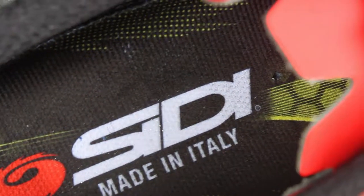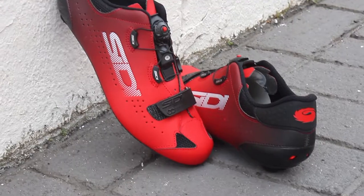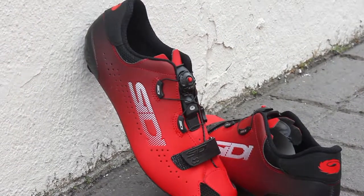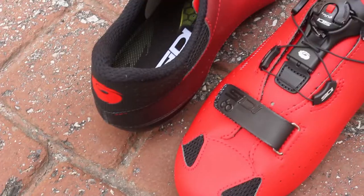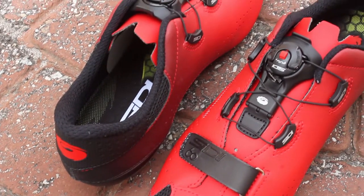Born in Italy and made with passion for cyclists who are looking for the top of the line in cycling performance, just like what the pros ride. The 60 is the shoe that's going to bring you CD60 years of tour success, delivering you the best in the sport.